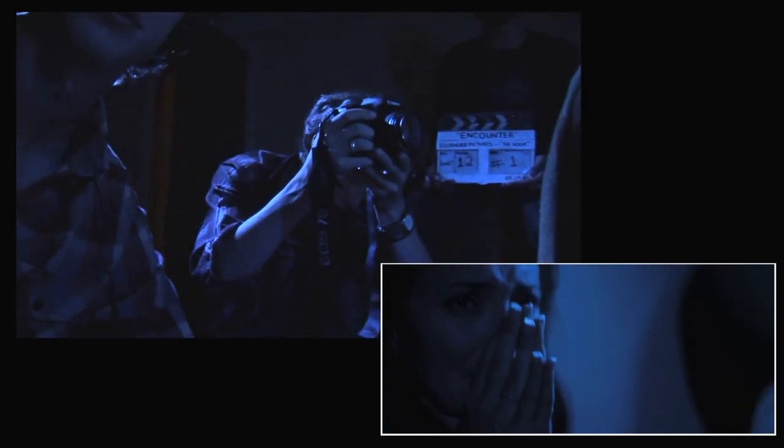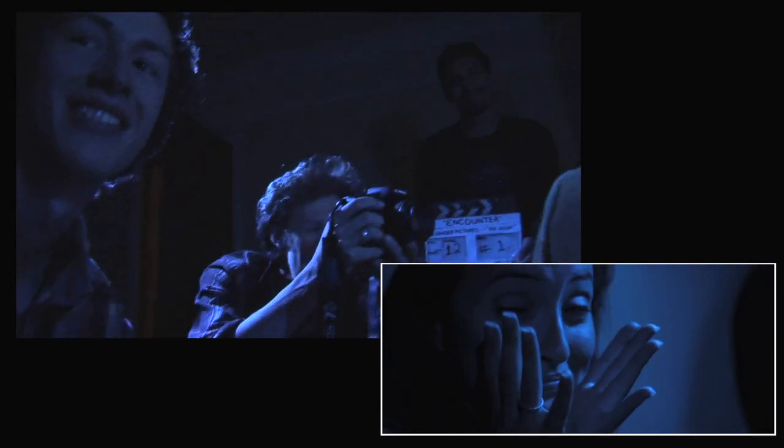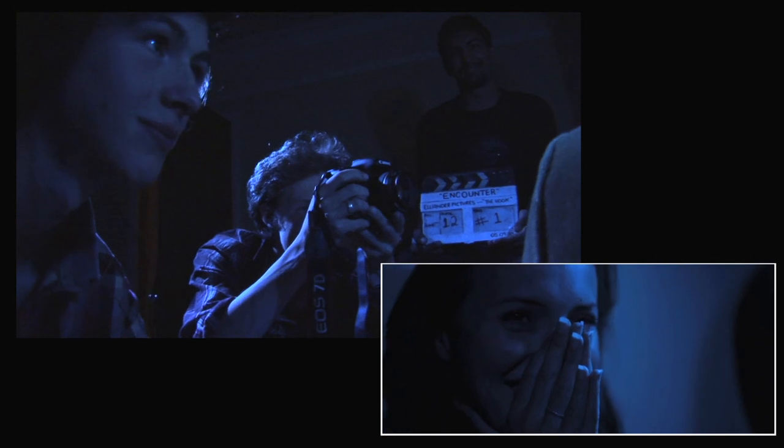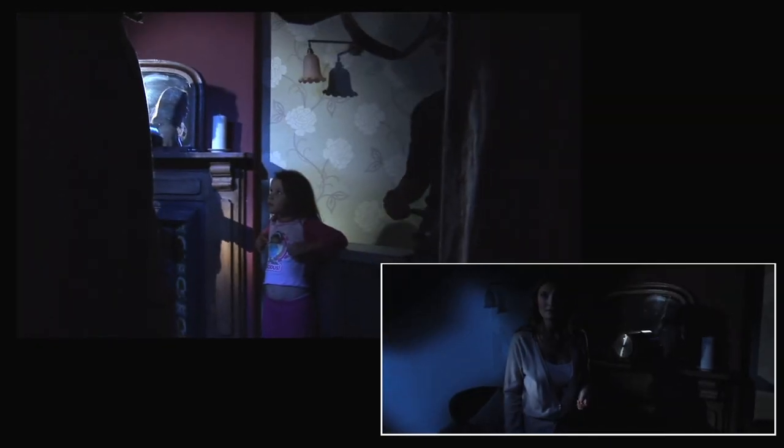The reason we had a clapper board was that, although the Canon 7D has its own internal mic, we wanted to record the sound separately using the Sony Z1. It was really great to have Amir with us — he's very knowledgeable about the Canon and its settings, and he really looked after us. I don't think the shoot would have gone as smoothly without him.